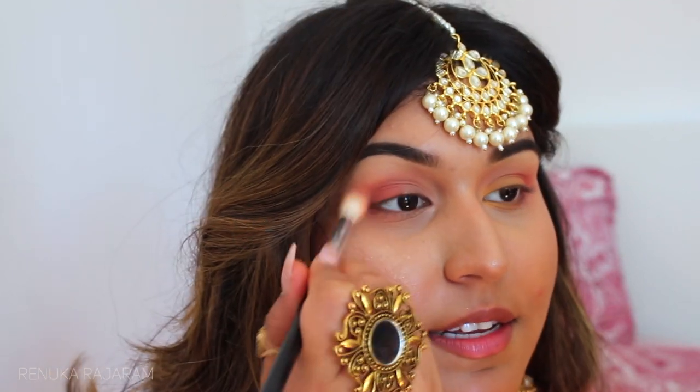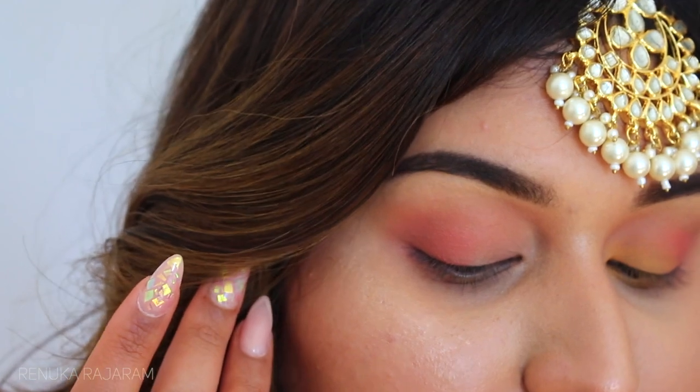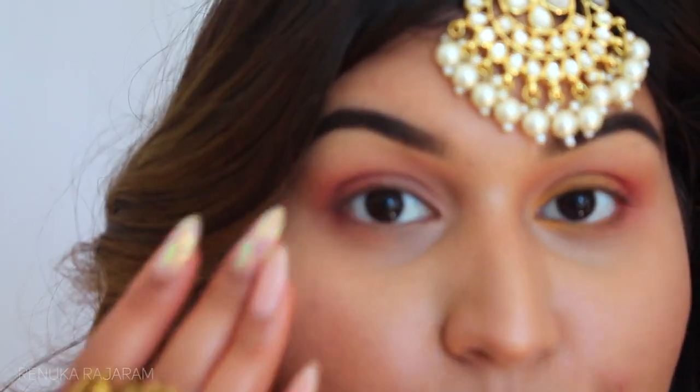Do not forget the lower lash line, you guys. With these intense looks you need to make sure it all flows together and doesn't just cut off — that's not a nice look. Blend, blend, blend — you can see how soft it has become compared to when I started.